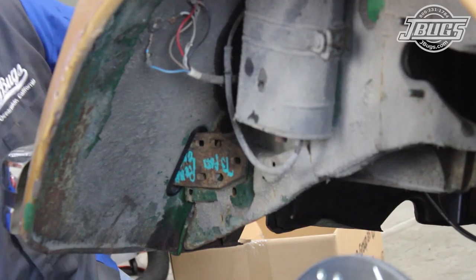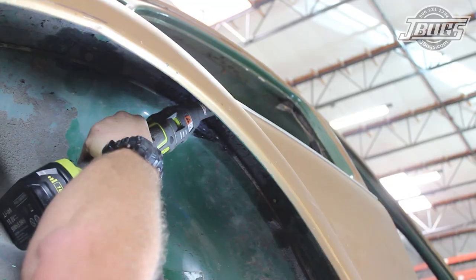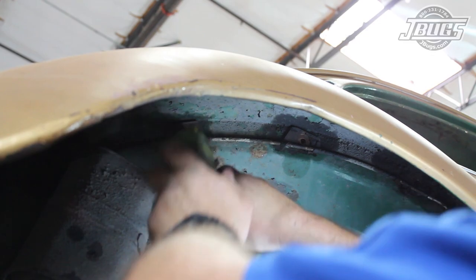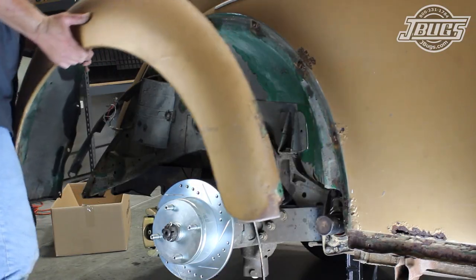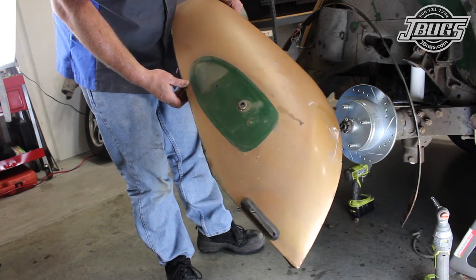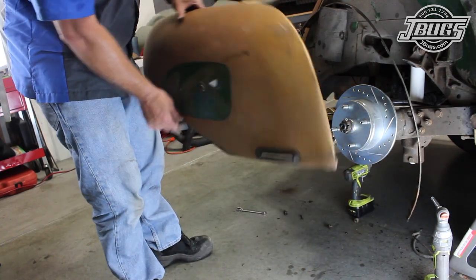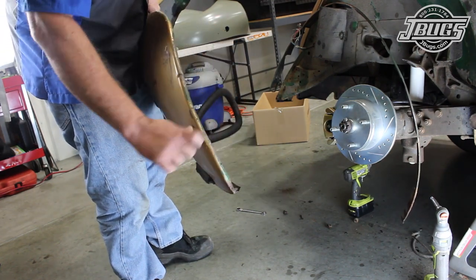The bumper bracket bolts are unbolted from the body and the rear bumper is removed. All the fender bolts are unthreaded and the fender is removed from the car. There is minimal damage to the fender and other than a few small cracks at the bottom, the fender is in great shape. We'll repair the cracks, do the necessary bodywork, and we're definitely going to be reusing this fender.